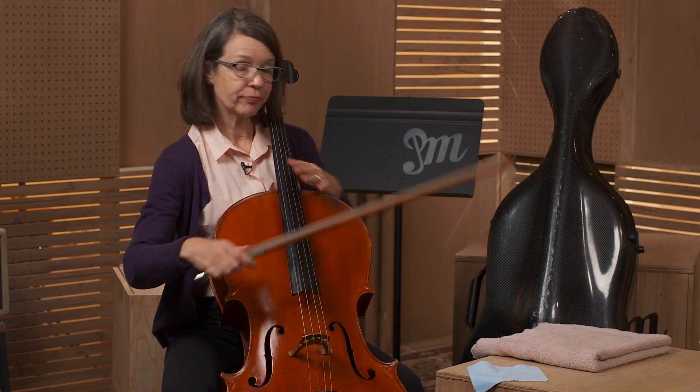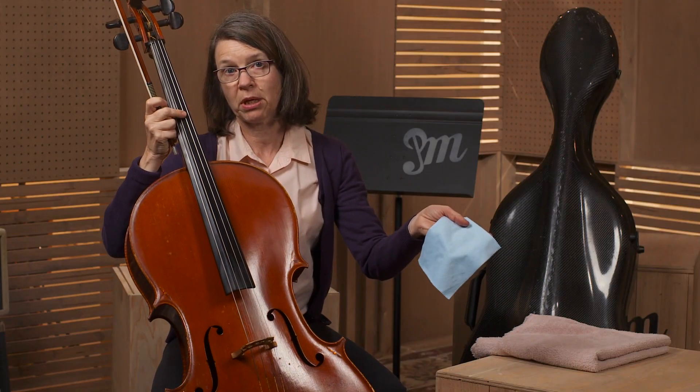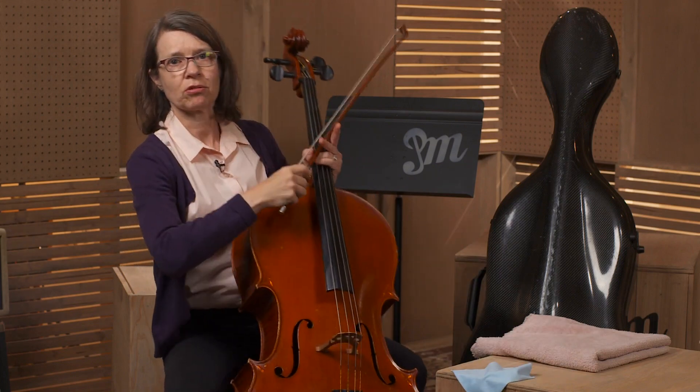Cleaning your cello. So you're all done, got a bunch of rosin dust on your cello. It's important to use a soft cloth, like a towel, terry cloth, or like this is a chamois. Any size, as long as it's soft, doesn't scratch the varnish.